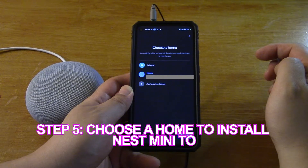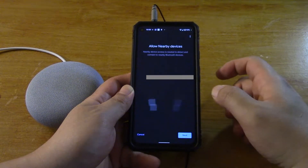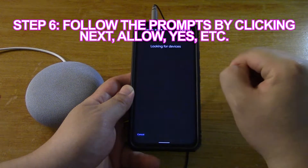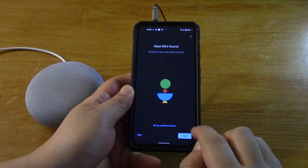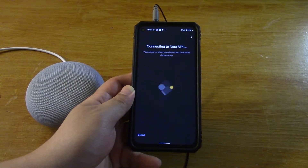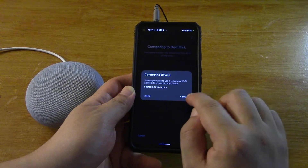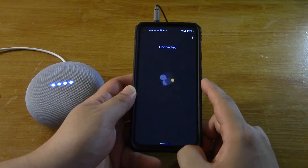You'll be able to control the devices. 'Edward' — I guess that's my house. Next. Next. Allow. Nest Mini found — would you like to set it up? Yes. It wants to use a temporary Wi-Fi network. Connect. Connected.